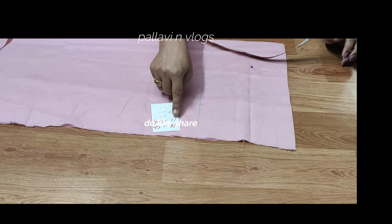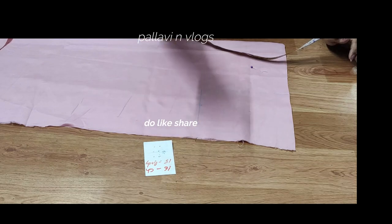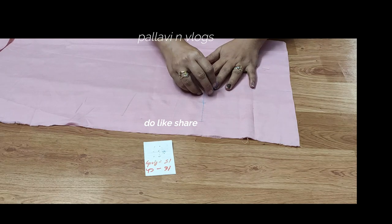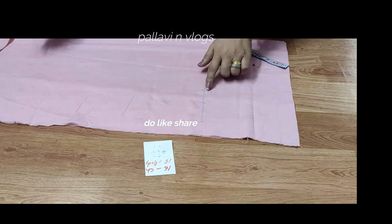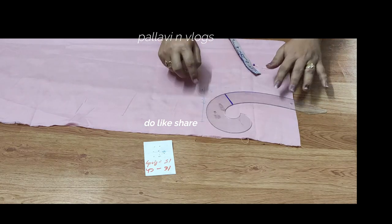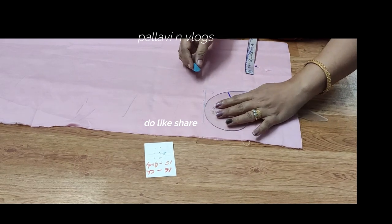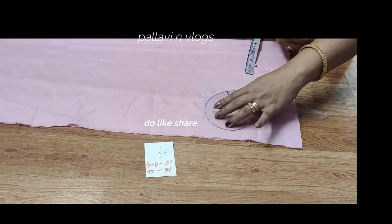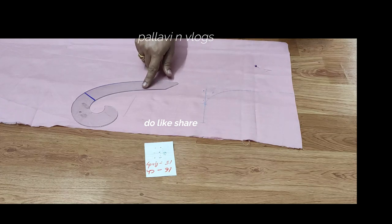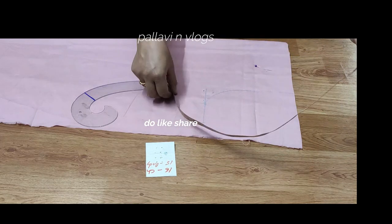To add the half, we will cover it in the next video. So let's take it and mark it. If you have a French Curve, use this French Curve — it is easy to use. If you have a depth of the back neck, you will mark it as well using the French Curve. We will use this French Curve and place it accordingly.